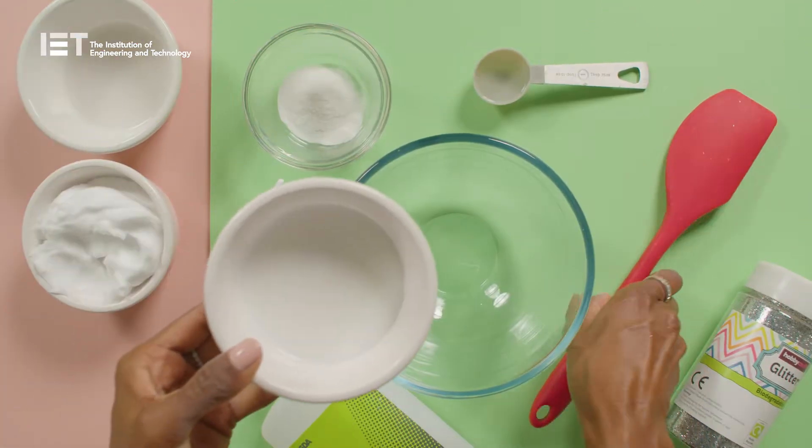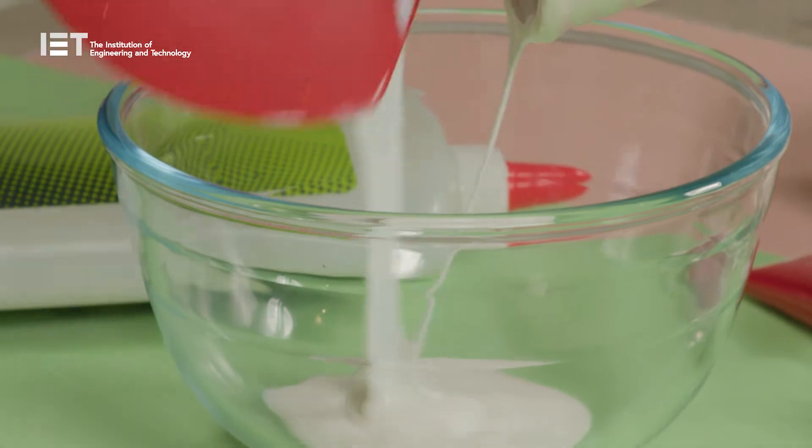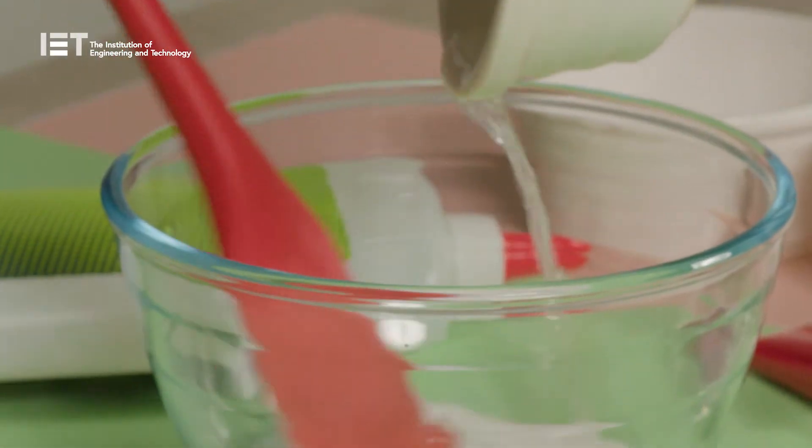First up, PVA glue. This is the same white glue that you use in school and for craft making. Pour 60 ml into the bowl. Next, add a tablespoon of water and give it a bit of a stir with a spoon.